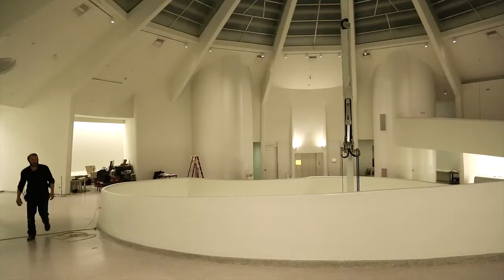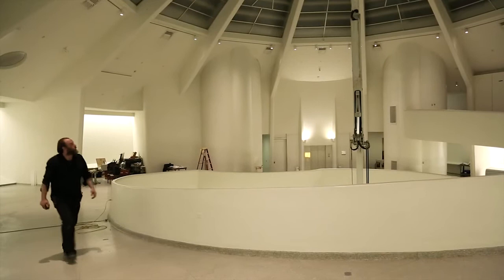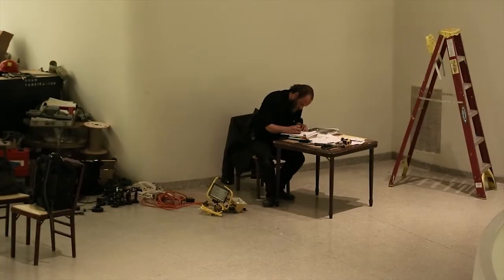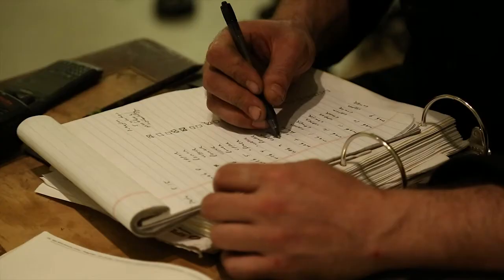I've been involved with most of the major installations in the rotunda over the last 10 years or so in one form or other. An artist comes to us with an idea, something that they want to do, and it's up to us to come up with a technical solution to fulfill that vision.